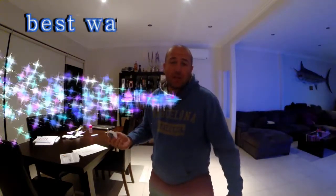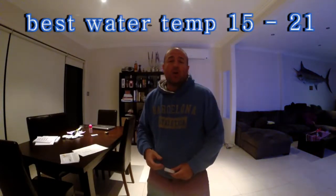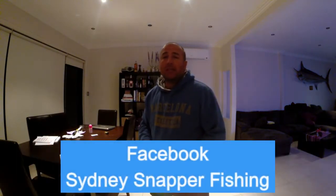My name's John. Just before you see this snapper fishing video, I just want to tell you a little bit about where I fish and how I do it. I mainly fish between 20 metres and 70 metres of water, between Sydney and Narooma.